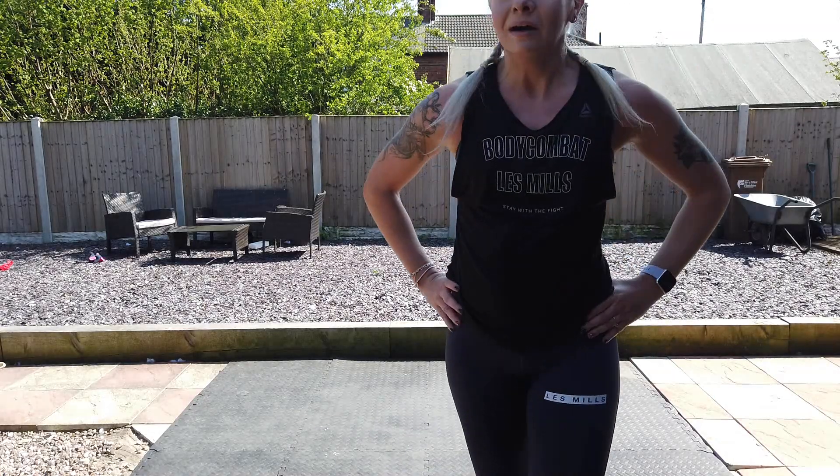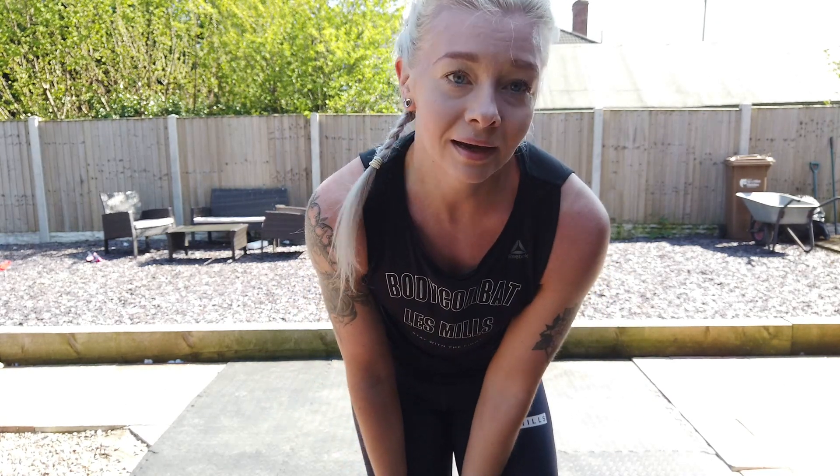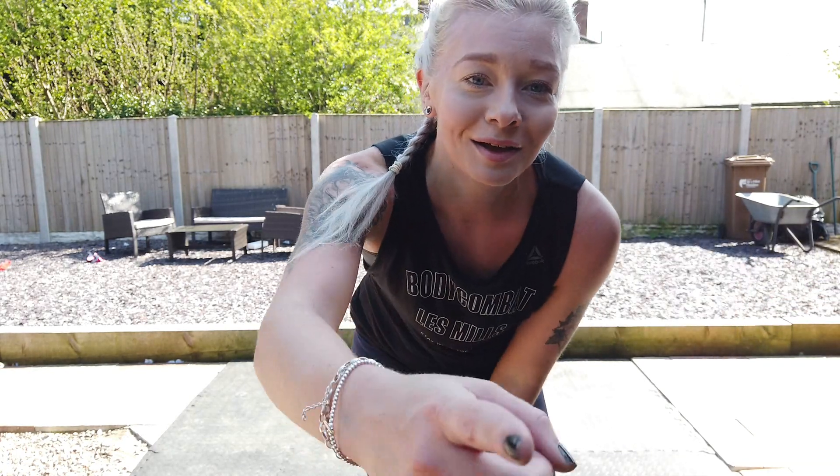Awesome work! Alright — once again, I'm sweating like mad. Hopefully you can see me alright with the sun and everything. Yes — 30 minute Body Combat, it ain't easy if you do it right. I feel a lot better after that, so I hope you do too, and I hope you enjoyed it. I will be back with more — if you've got any suggestions, let me know. Suggestions in the comments below, let me know what you thought. I think that's it — I'm going to go and die quietly now! Alright, love you all, stay safe, I'll speak to you soon, bye bye.